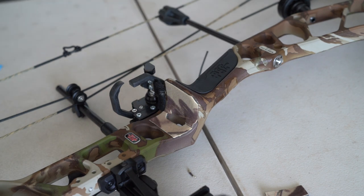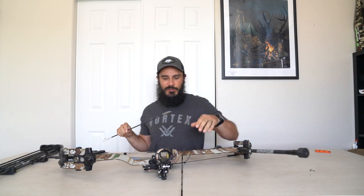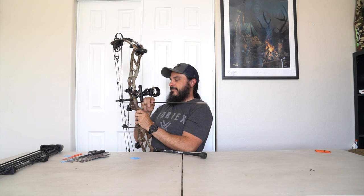Now for the real test — let's put the arrow on to show you what a big difference this makes. Knock the arrow. No more clanking! No more clanking — that's the stuff right there.